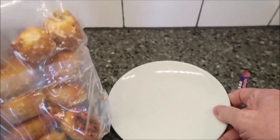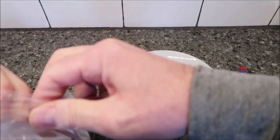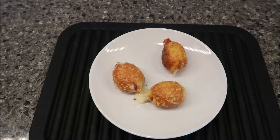I've got a plate — you could probably use a paper plate too. I can't imagine it being a problem unless the cheese leaks out, but I've just got a regular plate so why not use it. I want three of these — there are two stuck together — there's three. I'm going to get these in the microwave for 25 seconds and I'll be back.